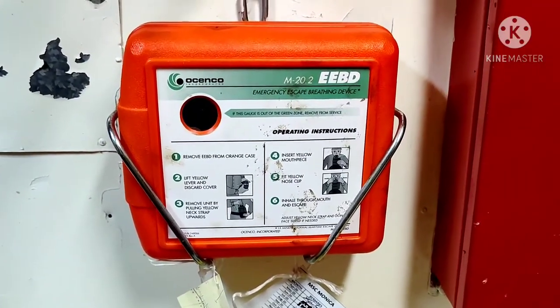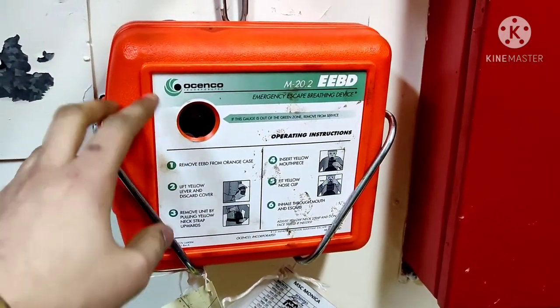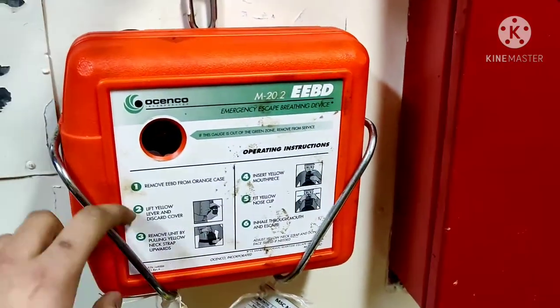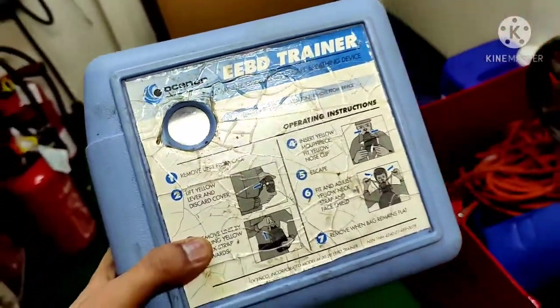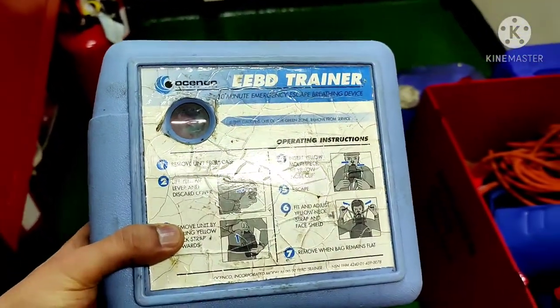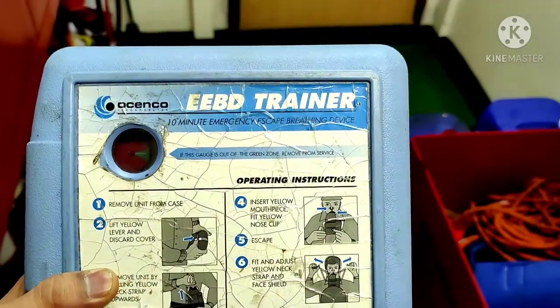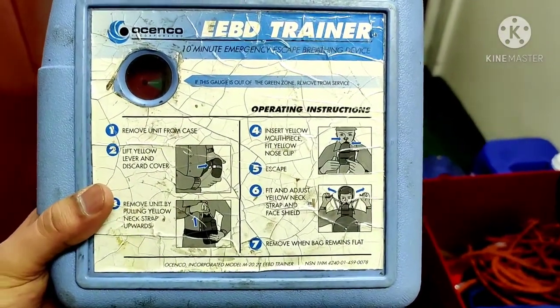EBD looks like this. Normally, EBDs come on the ship inside an orange-colored box. But for this demonstration, I am using a training EBD, which is blue in color and is for training purposes only. You can clearly see that operating instructions are printed on it.